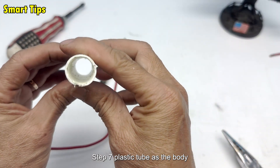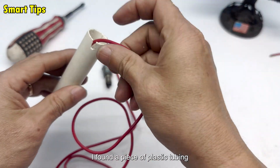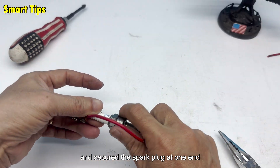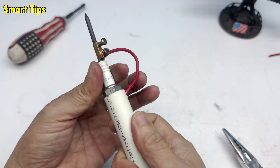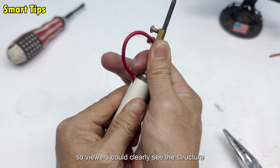Step 7: Plastic tube as the body. I found a piece of plastic tubing — the kind used for water pipes. I threaded the wire through it and secured the spark plug at one end. Overall, it looked like a small handheld device. I filmed this step from above so viewers could clearly see the structure.